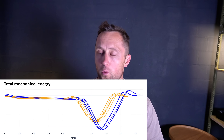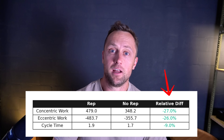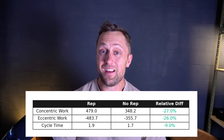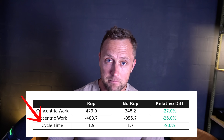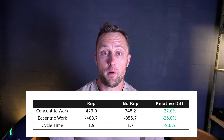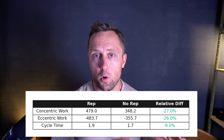In my example — a quite extreme difference between reps and no-reps — we had 27 to 26 percent less work for doing a no-rep versus a full rep. That is very substantial. Not only less work, but the cycle time was 1.9 seconds for a full rep versus only 1.7 seconds for a no-rep. When you take both into account, there is a massive advantage to doing no-reps versus full reps.